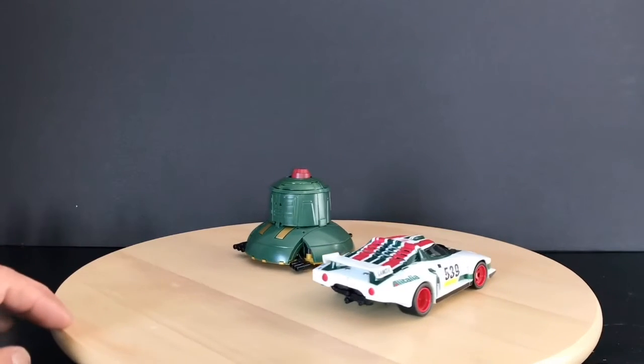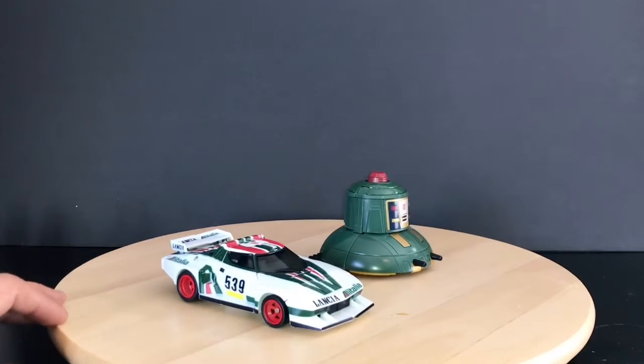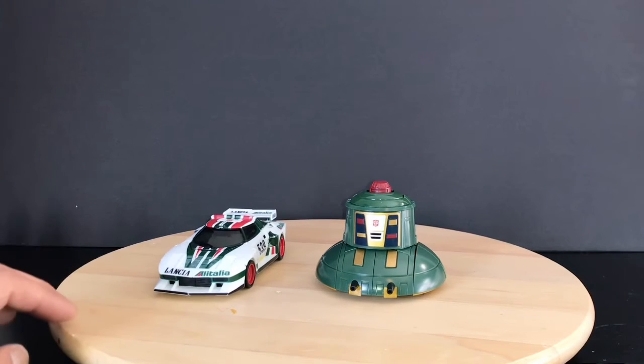I can't wait to get some other toys to make my diorama that I'm working on, the Cosmos one. But that's a whole different story for another day.